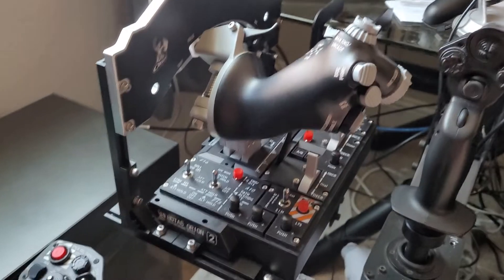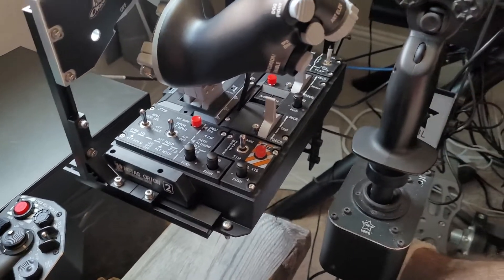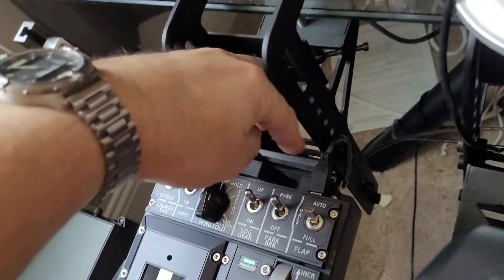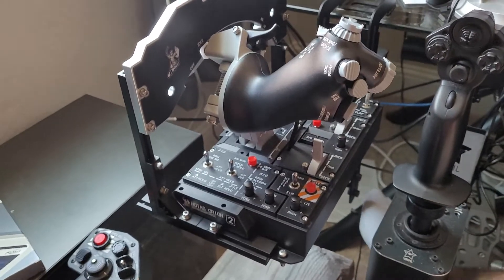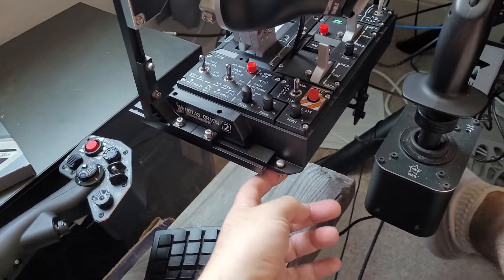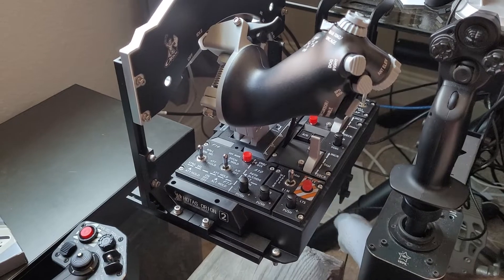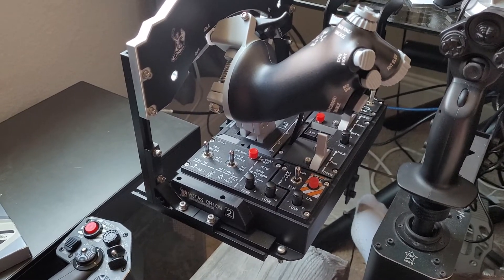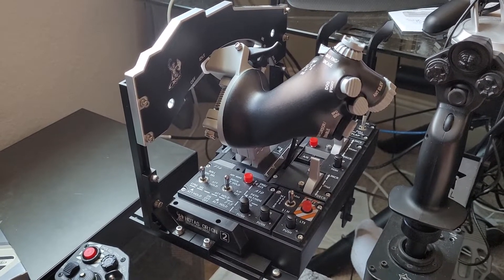I'll admit I ordered the WinWing F18 throttle with finger lifts as well, because I liked it better and I like having two throttles for some aircraft. The cable plug is right at the front and I've only got two bolts holding it — one here, one here — and it goes straight onto a Thrustmaster plate, which is my old original Virpil Thrustmaster plate. I'm going to get some wing nuts so it'll be about a one-minute changeover to swap between this and the F18 version, programmed up the same but with different sticks.